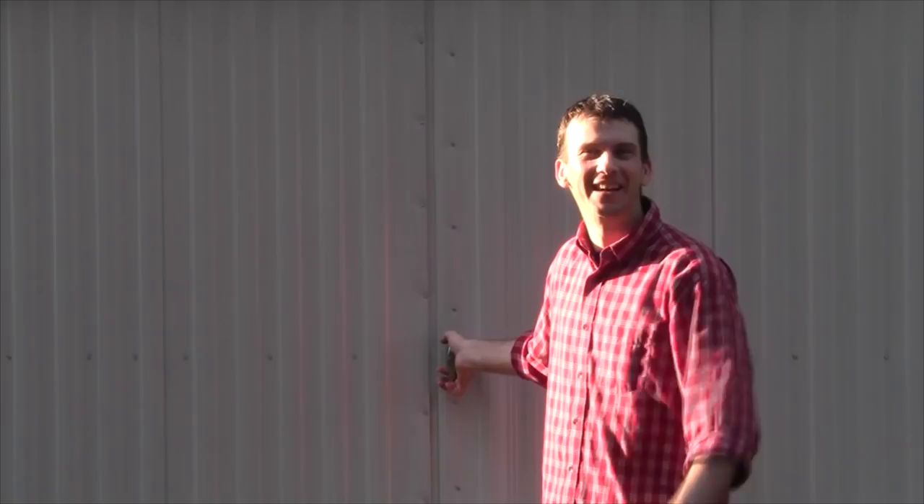Hi guys, my name is Laney Shaughnessy. Thanks for stopping by my channel. What is the main thing my channel is all about? Well, it's all about woodworking. Come on, let me show you. Welcome to my shop.